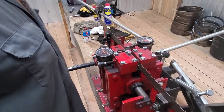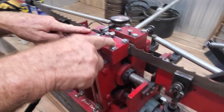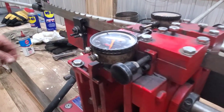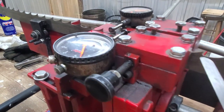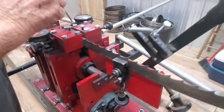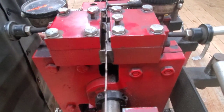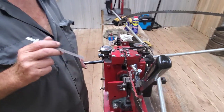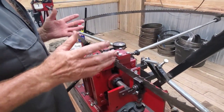He zeroes his dial indicators and drops the blade back down. On a Cook's instrument, Cook tells you to have the gullet of the blade flush with the top of the block. However, you want to make sure the anvil — one pushes this way, one pushes that way — is a sixteenth or so below the tip of that tooth. If it's not, you risk breaking or tipping those teeth off. He brings his anvils in so they're just touching the tooth — not pushing, just touching — and that shows you the current set.